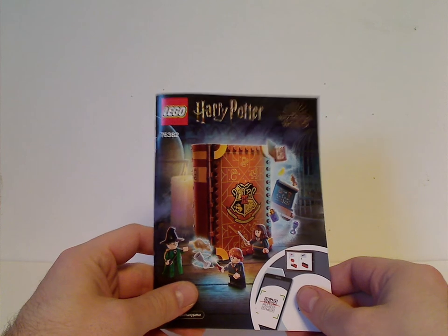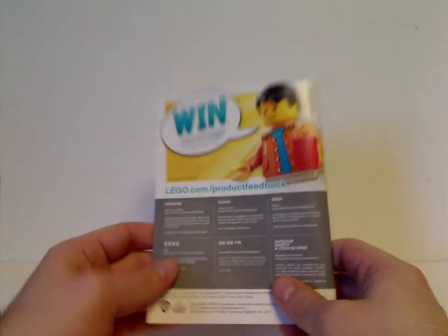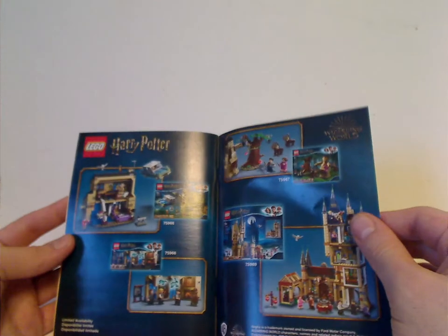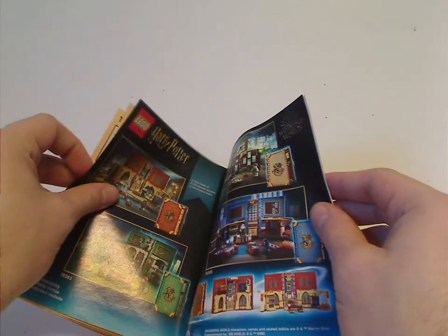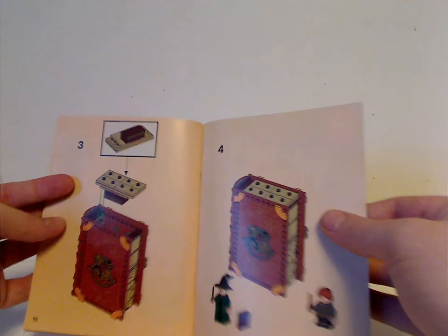On to the manual — on the front of the manual, same pictures as on the front of the box. On the back, how to win on the online survey, all the pieces that come with the set, an ad for last summer's sets, an ad for all the Hogwarts Moments sets, and then the last steps.